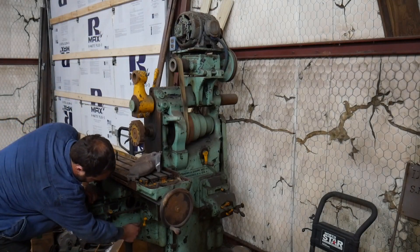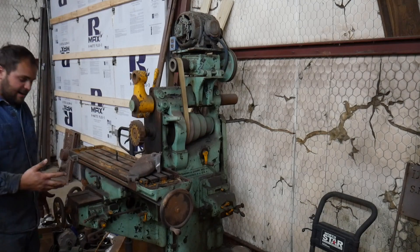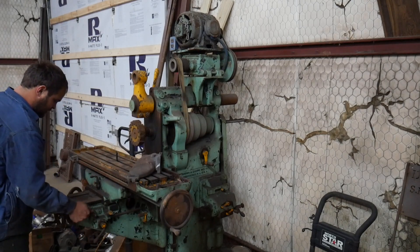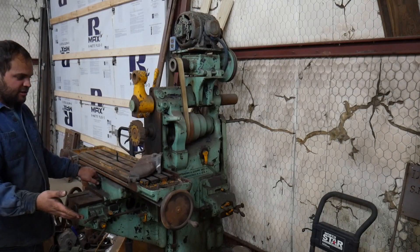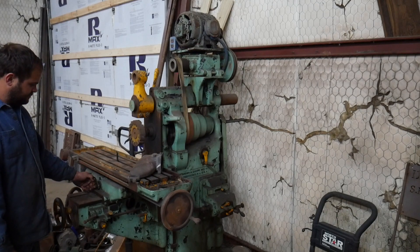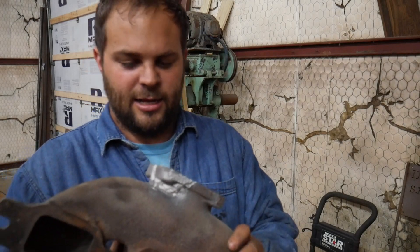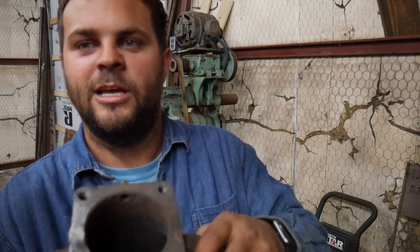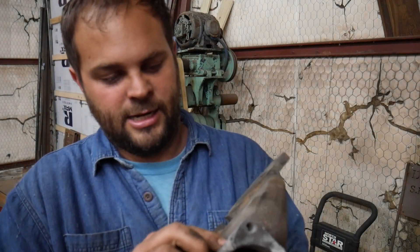It's got a reverse lever under here. Reverse that and that causes everything to go in the opposite direction. And then this runs the table left or right. Anyway, what I've got going here - I've got an exhaust manifold that's been cracked and I took some nickel and welded it up. And I'm going to put this in this mill and surface its face here.